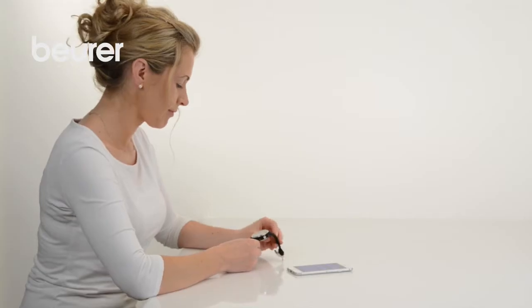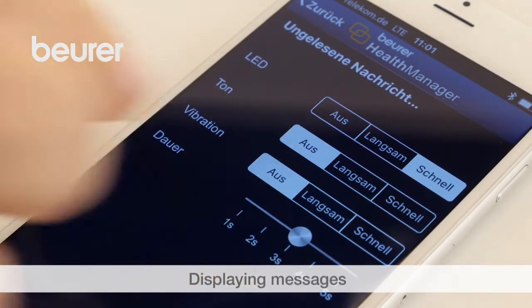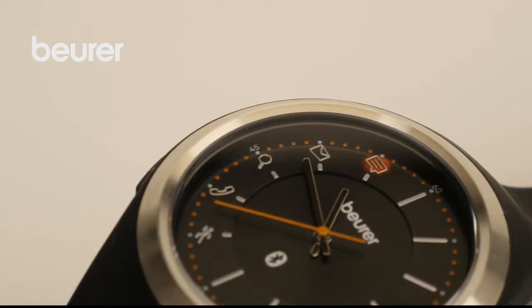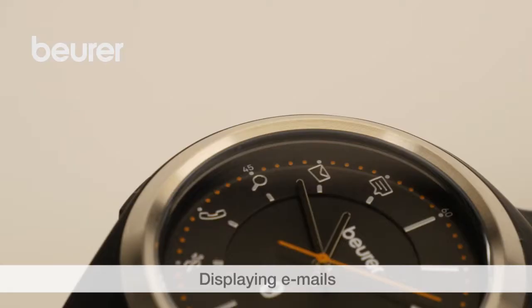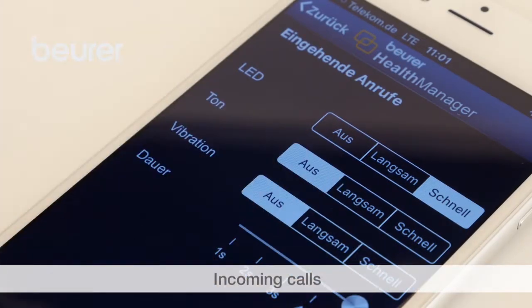You can be notified by an alert, signal light, acoustic signal, or vibration on your AW85 when you receive messages on your smartphone, for example SMS or WhatsApp. You can also be notified of incoming emails. The activity watch also informs you of incoming calls if desired.